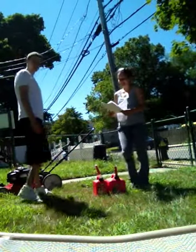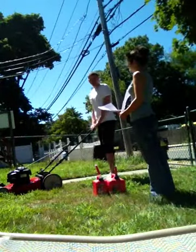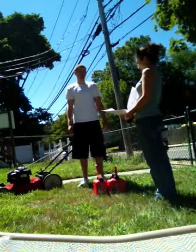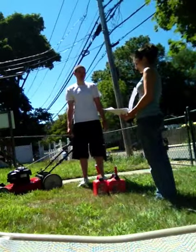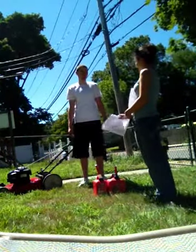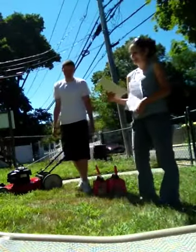Let's say the steps together. First, check the gas and fill if needed. Second, check the oil and fill if needed. Third, hold down the handle and pull the cord to turn on the lawnmower. Last, keep holding down the handle and push the mower forward. Great job saying the steps for mowing the lawn.